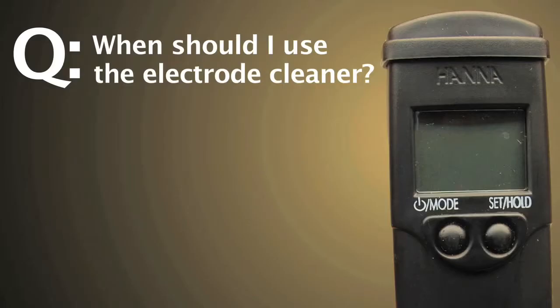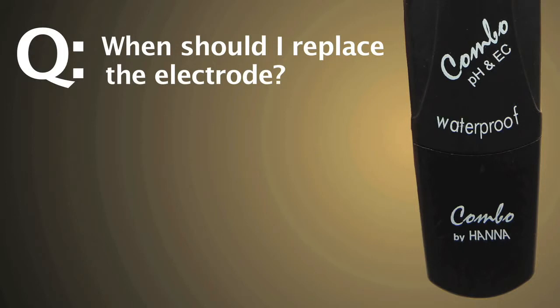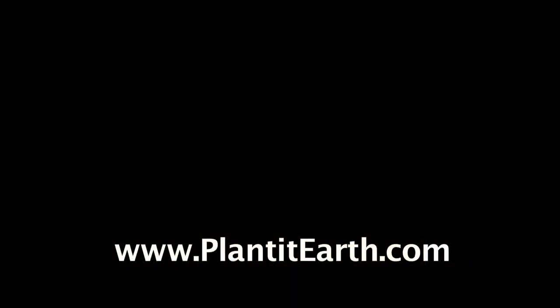When should I use the electrode cleaner? Use electrode cleaner when the pen will not calibrate, or if readings fluctuate and will not stay stable. When should I replace the electrode? If the pen does not calibrate after cleaning, the electrode will need to be replaced. If stored properly, a pH electrode has an 18 to 24 month life expectancy. The TDS electrode is not replaceable but generally lasts for many years.